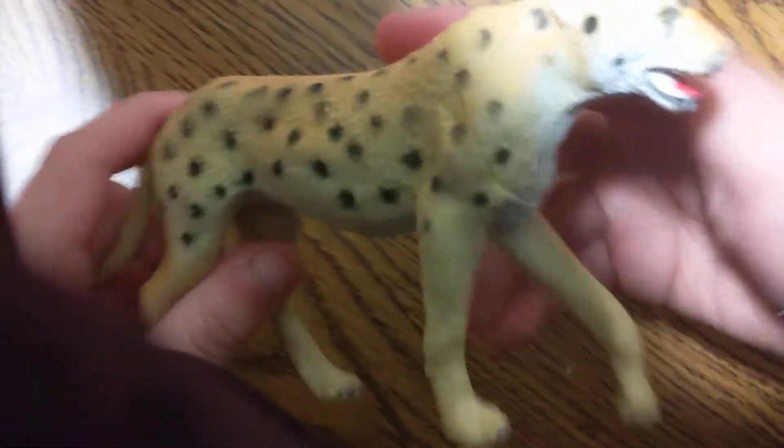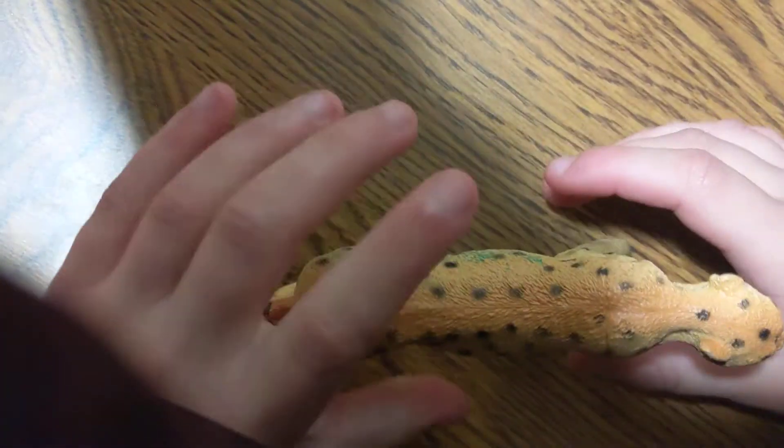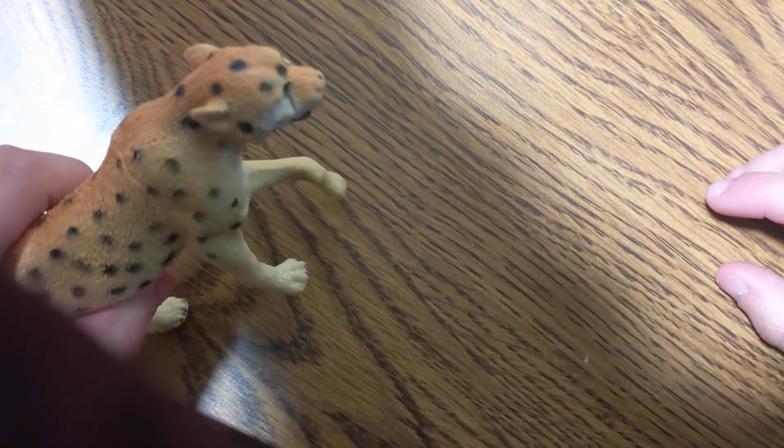Next up in the set is the leopard. Look at this — the spring is spring-activated. Push it down. One more time — we'll do slow motion.